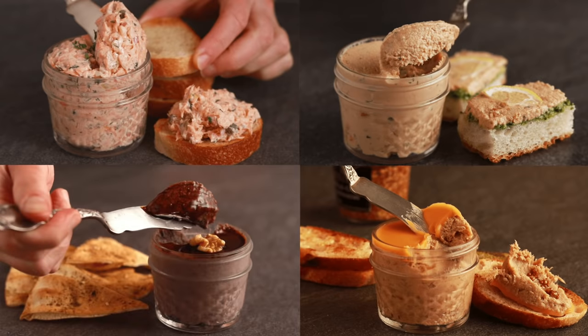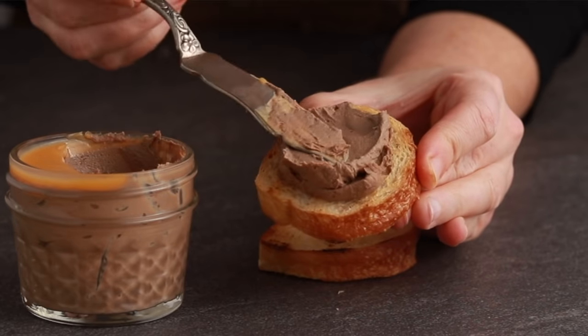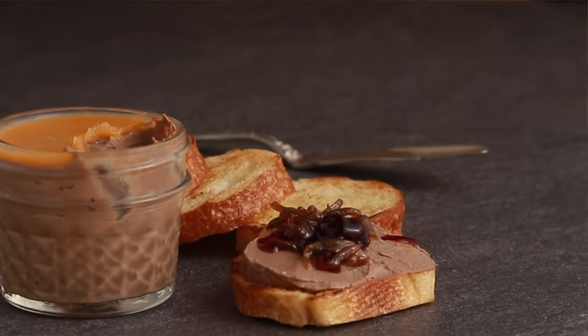Today we are continuing the little jar series with the chicken liver pate. If you've had chicken livers before that were rubbery, or a pate that was grainy, rest assured that we are going to solve those problems. I know that liver doneness can be very confusing. Many chefs tell you to cook them to the pink stage, but how can that be safe? What about salmonella? Today we will answer that question and help you find the right doneness for your livers.